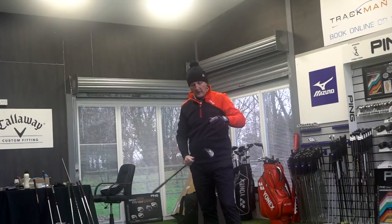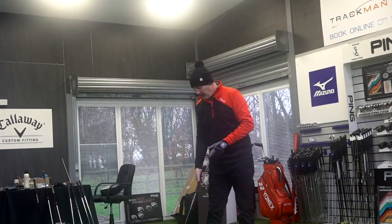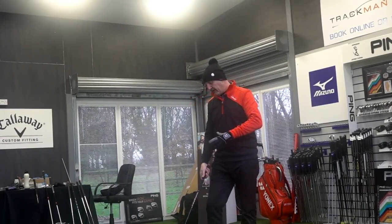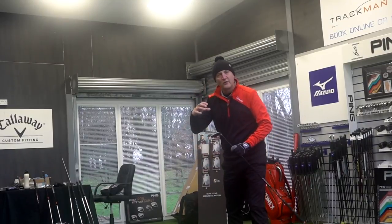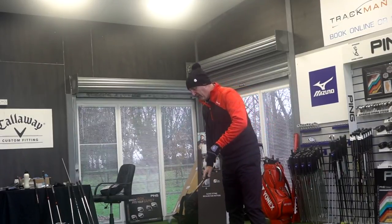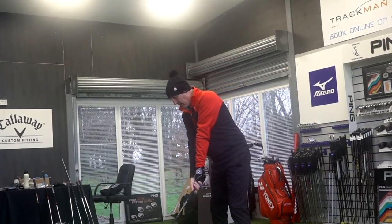It's a classic teardrop-looking hybrid. I'm not too keen on the ones that go high on the toe end, but for me this is classic looking — a really nice club. And at the bottom it's far nicer looking than the M5. Let's see how it performs.